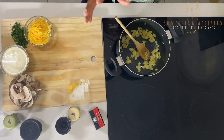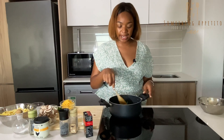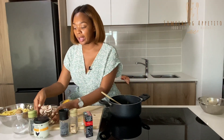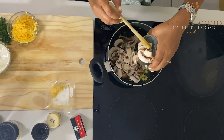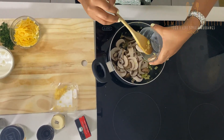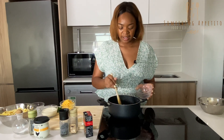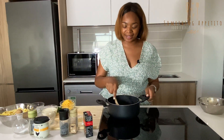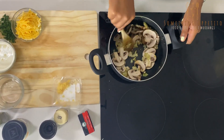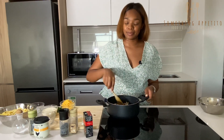Now when your onions are nicely cooked, we're going to add our portabellini mushrooms. The taste is earthy and more intense — they've got more mushroom flavour. I like these ones way better than button mushrooms.